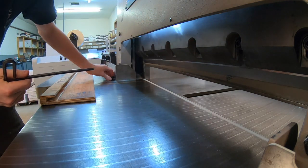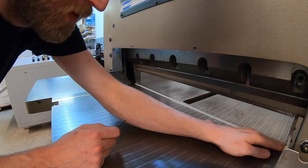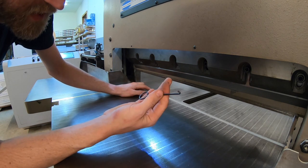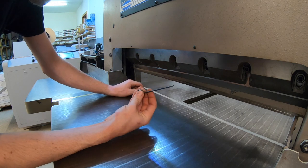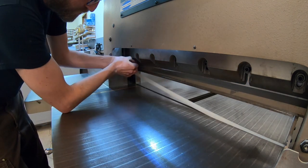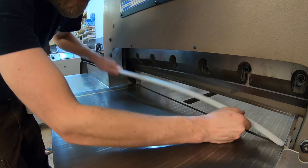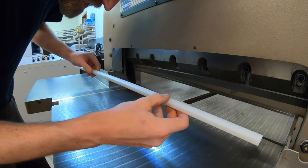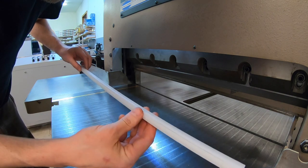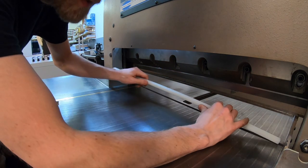Just snug everything down, but don't fully tighten it. At this point you're going to want to rotate or replace your cutting stick. You should have this tool that came with the cutter — put your finger through there, hook it on the cutting stick, and pull up. You should be able to rotate it to a clean spot that had no cuts on it. With this stick, I have one more spot left here. Let's put that back.